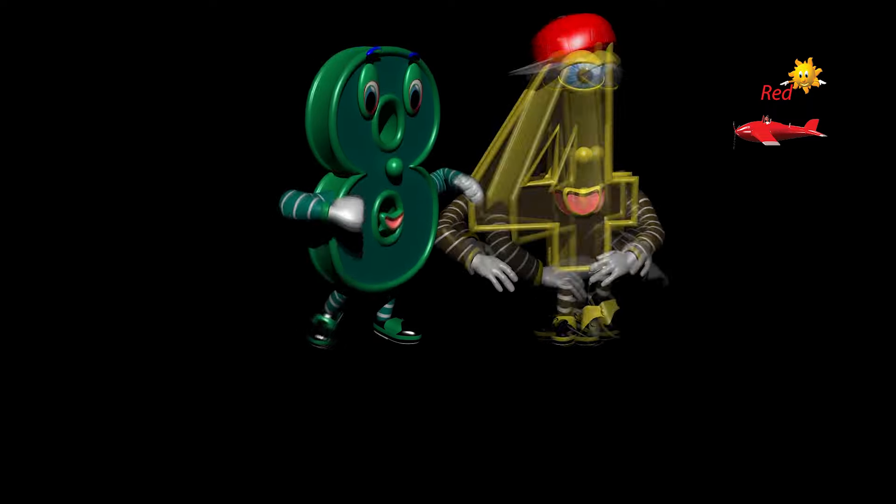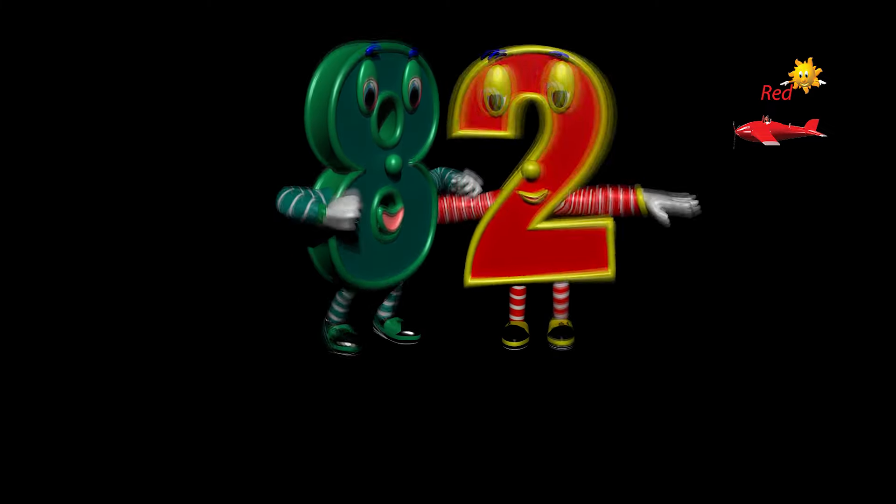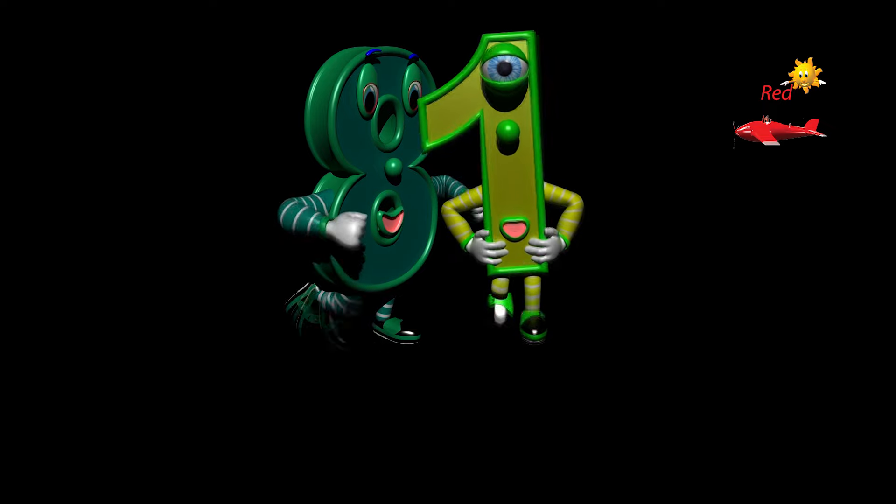Eighty-four, eighty-three, eighty-two, eighty-one, eighty.